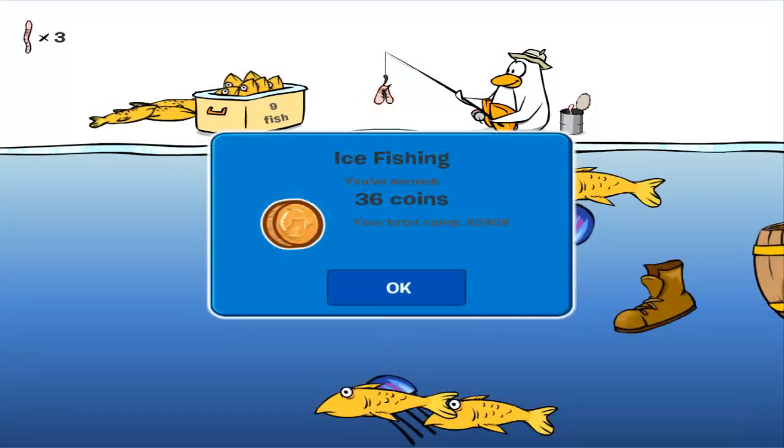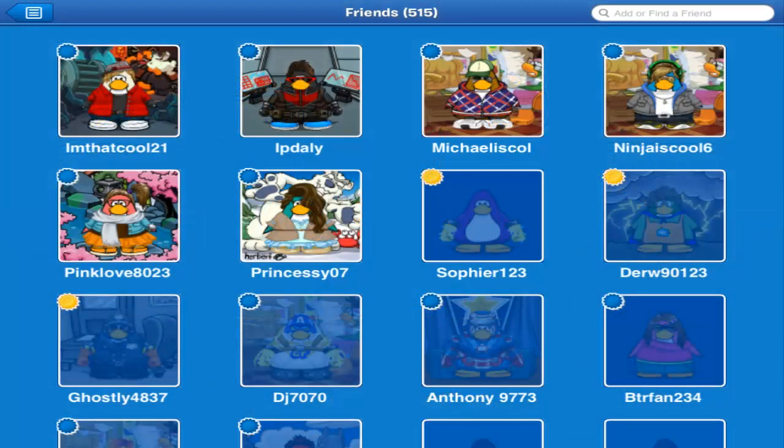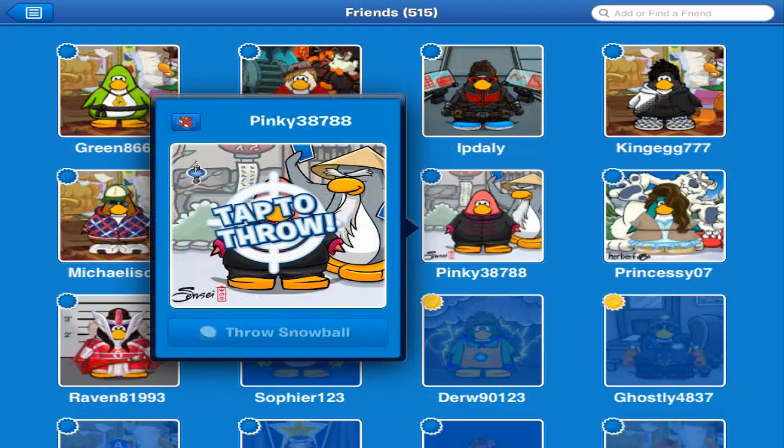So that's something cool — if you guys are on a computer, you can earn different coins and they go towards your account as well. You can also access your friends list, and a cool feature I found was that you guys can throw snowballs at people, which is kind of just a friendly thing to do.